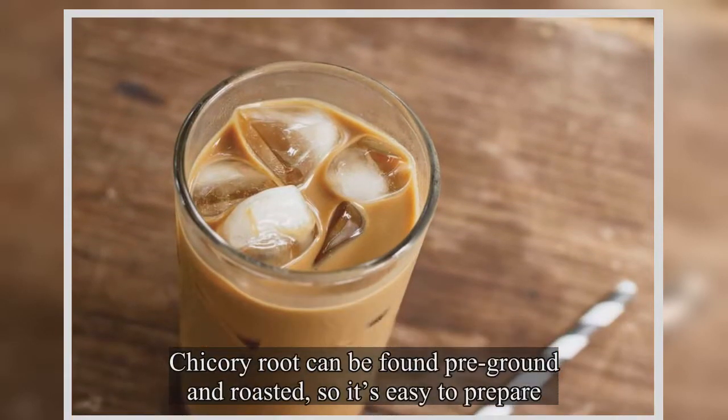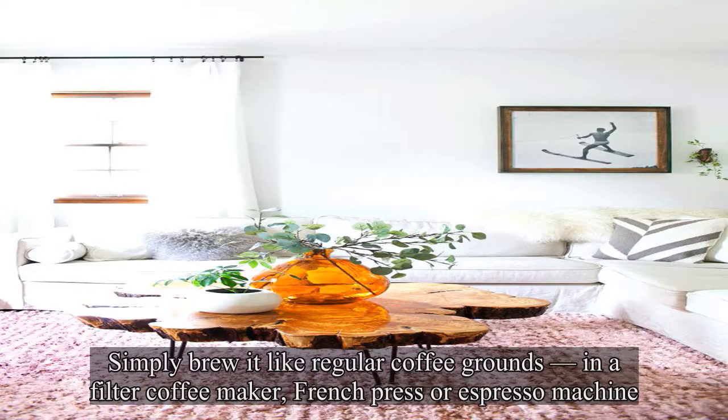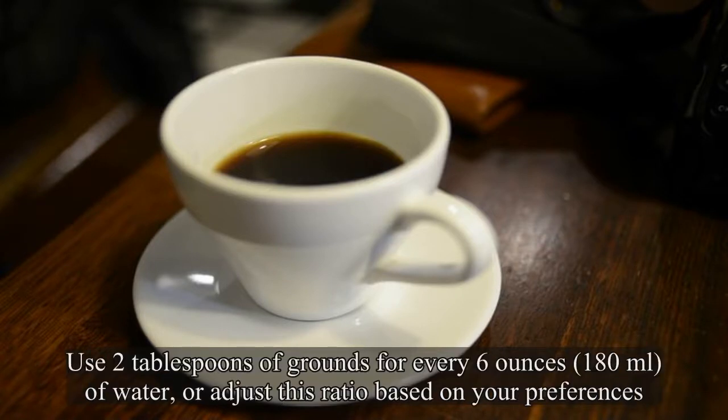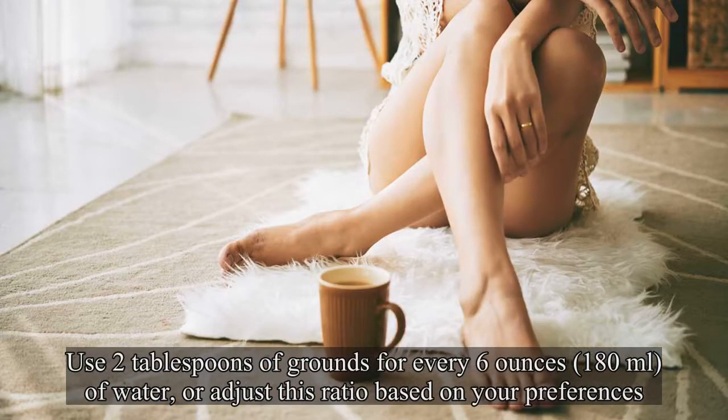Chicory root can be found pre-ground and roasted, so it's easy to prepare. Simply brew it like regular coffee grounds in a filter coffee maker, French press or espresso machine. Use 2 tablespoons of grounds for every 6 ounces of water, or adjust this ratio based on your preferences.